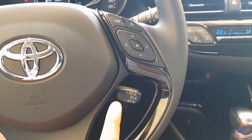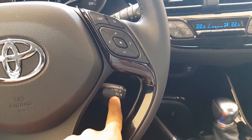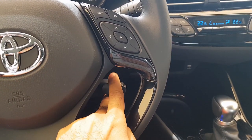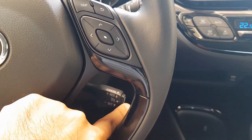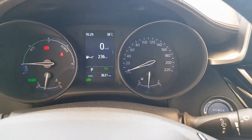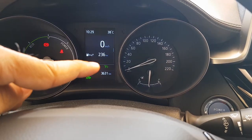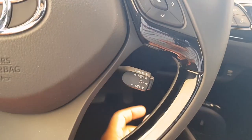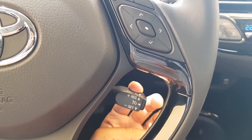The Toyota C-HR Hybrid comes with a standard cruise control system and the control stick is mounted on the right side of the steering wheel, slightly towards the bottom. To start using it, there is an on/off button — when you press that button, a notification pops up on the screen in green indicating it's activated.